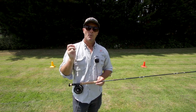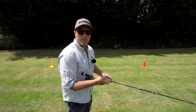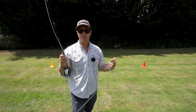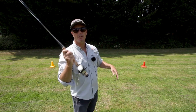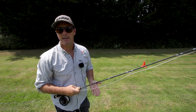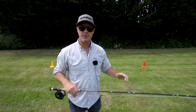Why do we need to slip line? Here we are stripping the fly back to us and it's almost at my feet. I've only got about 11 feet of line out the tip of the rod, and that is not enough line out of the tip to load the rod properly — it's not loading the rod and it's not firing the rest of the line out.